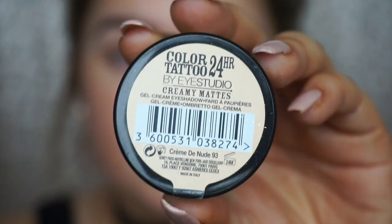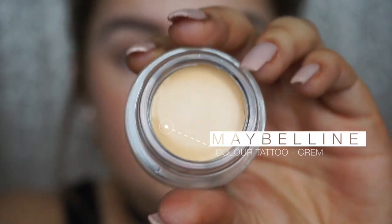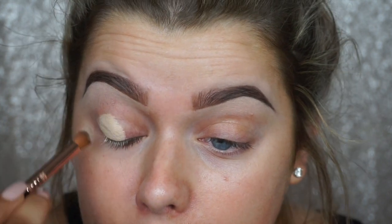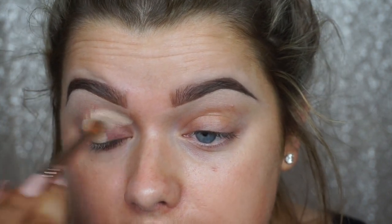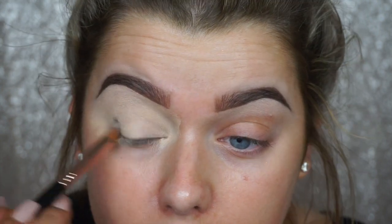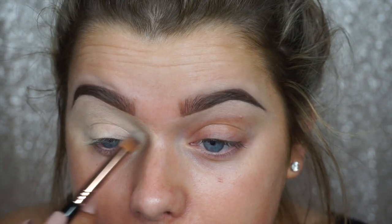With both eyebrows sculpted, I'm going to apply my eye primer. I'm using the Maybelline Color Tattoo in Creme de Nude, applying it with my Sigma Firm Blender E44. This is such a good dupe for the MAC Soft Ochre Paint Pot — it's basically the same color and works just as well. We are going glam today, prepping for the gods! You can also blend your concealer into that eye base.